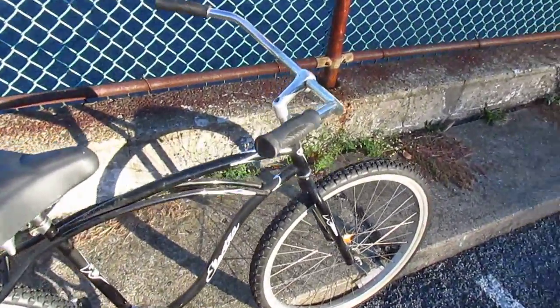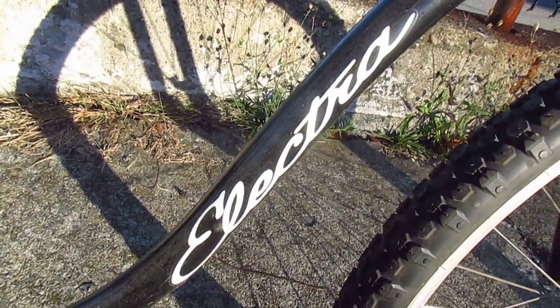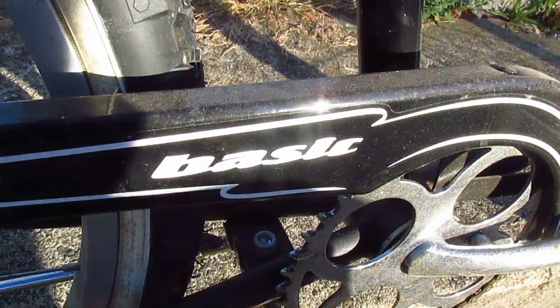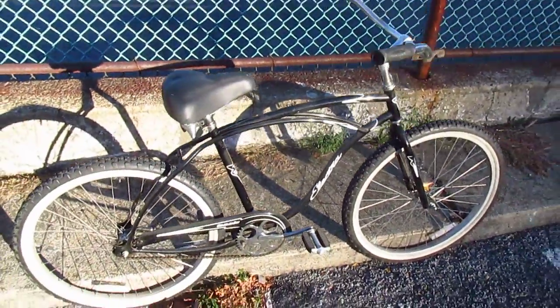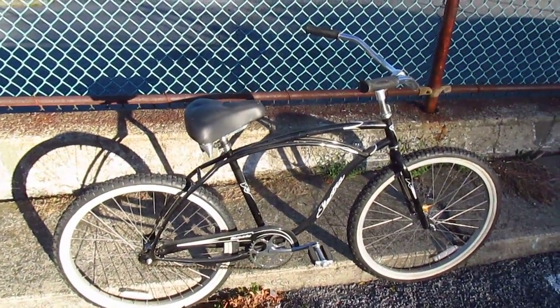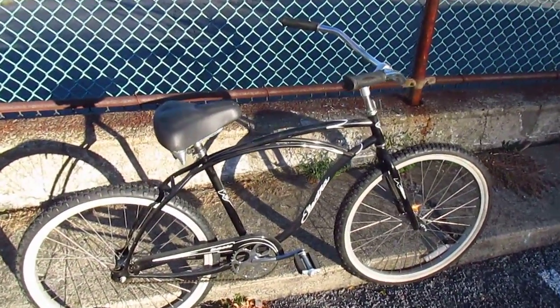So I'm looking today at this Electra Basic — the Electra Basic Beach Cruiser Bike. And I think they hit the nail right on the head when they named this thing, because it really is basic. It has a frame, cranks, pedals, a coaster brake, two wheels. It's really a good looking bike, too.